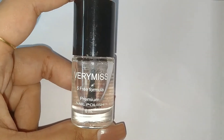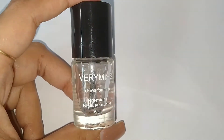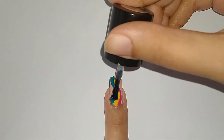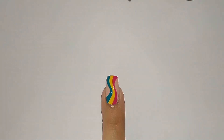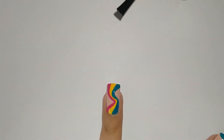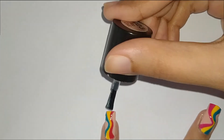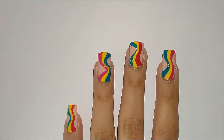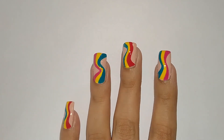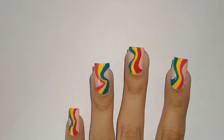For the final step I'm gonna lock it all in by applying a glossy top coat. And here we go — the retro wavy nail design is ready!